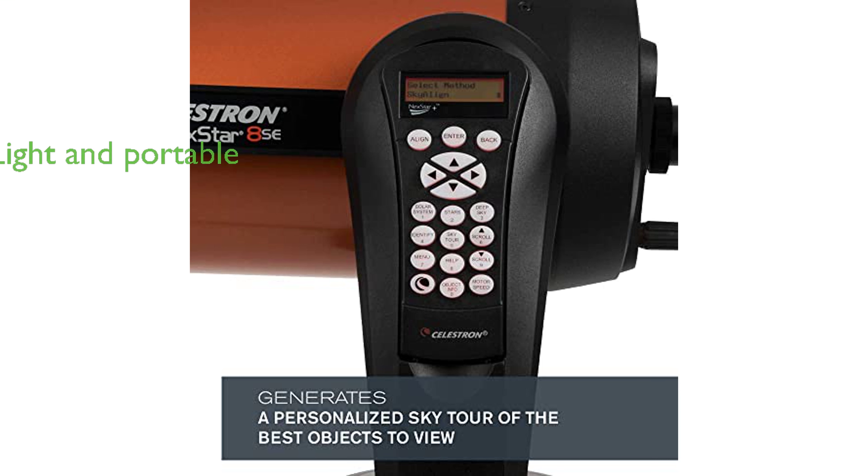Despite its advanced features and superior performance, the telescope remains light and portable, weighing only 1,880 grams, which is relatively light for an 8-inch telescope.